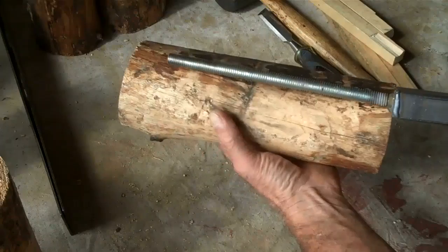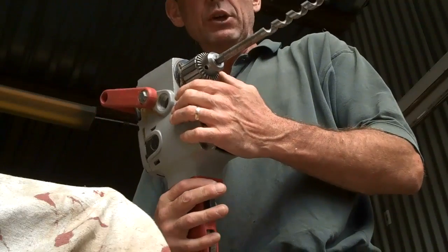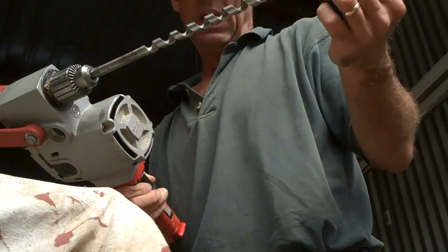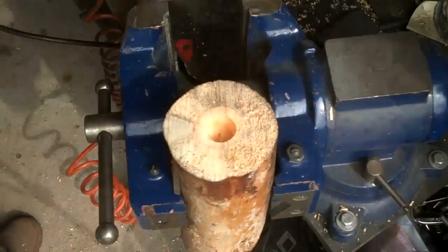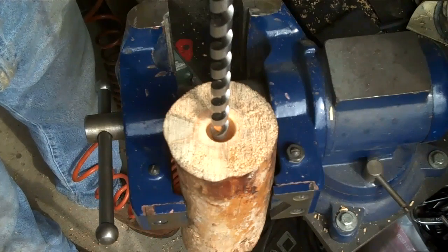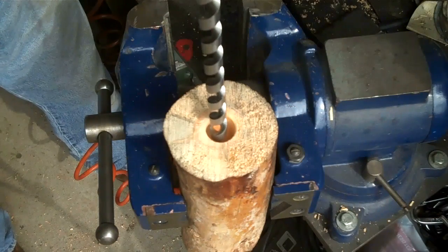The next thing we're going to want to do is drill a hole all the way through the center to accommodate our half inch rod. To do that we're going to use our hole hog, which is a big heavy-duty drill with a five-eighths inch auger drill bit. You can use a standard drill with this bit, but the hole hog has got a little more power. We've set our block in the vise, centered up our auger bit, and we want to make sure we're lined up plumb both ways.